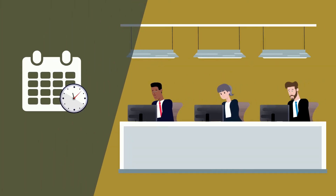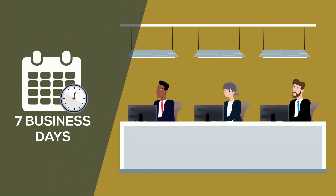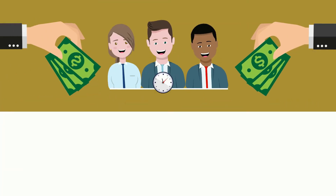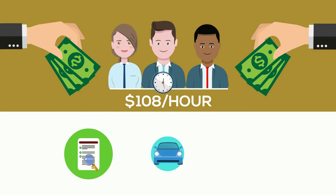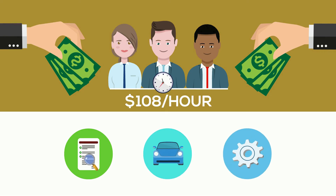Following the audit, the farm will receive their score within seven business days. The farm will incur a certification fee charge of $108 per hour. This covers the auditor's time conducting the audit, travel time, and preparatory time.